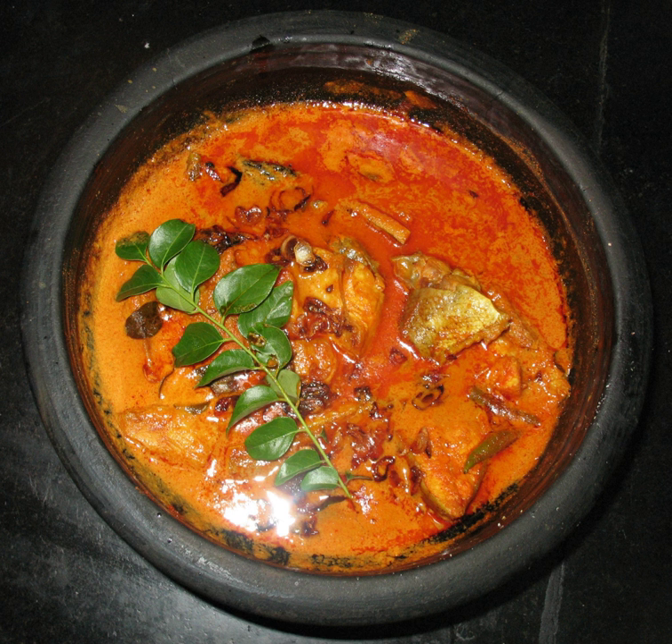The dish is most popular in Kerala, Bangladesh, and West Bengal, where rice and fish are staple foods. Other variations may include adding tamarind juice or coconut milk.